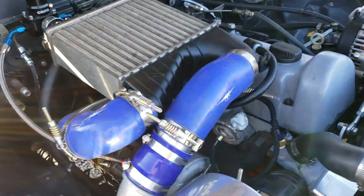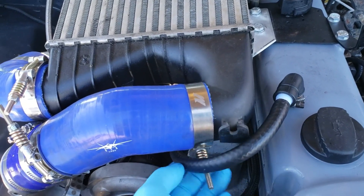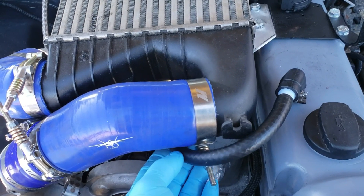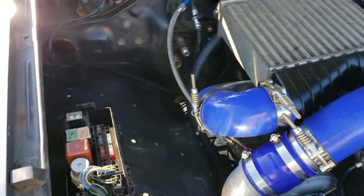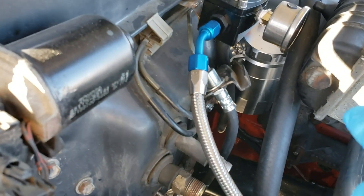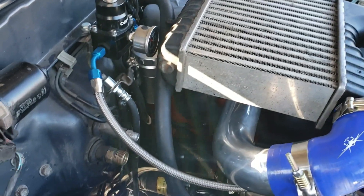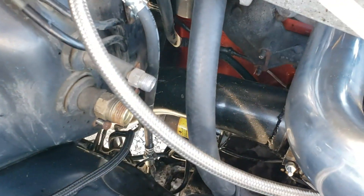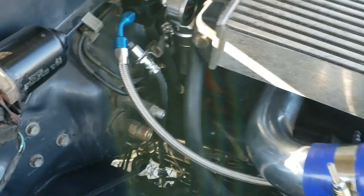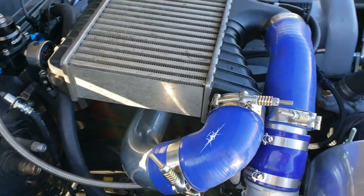The oil catch can is connected to the PCV breather on the valve cover, so it collects those fumes, separates them, and lets them condensate in this jar down here so we can remove it during oil changes and empty it out. There's also the option to attach a hose to our downpipe down here, and it'll actually put a bit of vacuum on the crankcase to help reduce crankcase pressures.